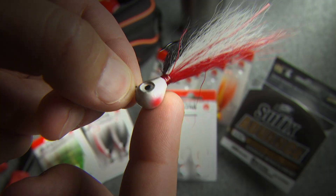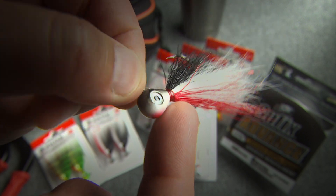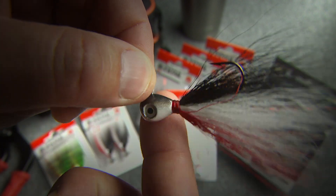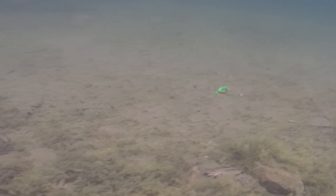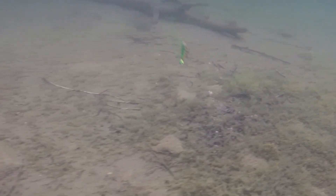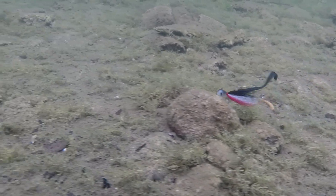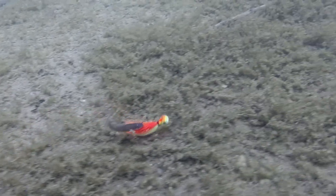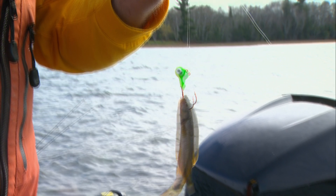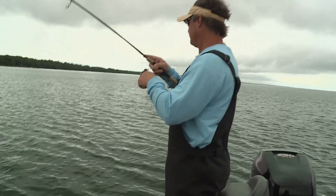It works. This is a VMC bucktail jig, and what is so unique about it — one of the things unique about it — is the head is shaped like a pear. It's weighted front-forward, heavy weight on the front, and it just makes this jig fish a lot different than say the moon eye jig, which is used for a different purpose. Shapes of heads, dressings — there's a lot more to a jig than a ball head with a minnow on the back.